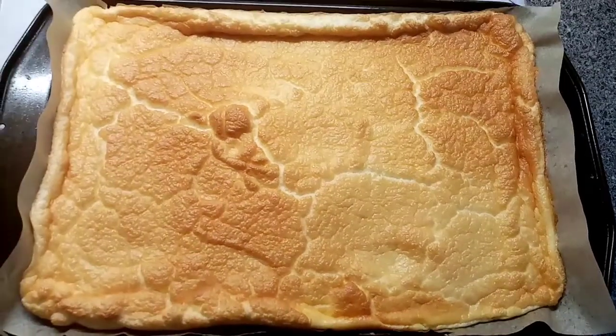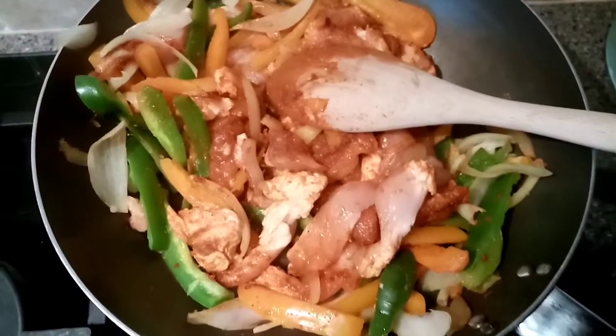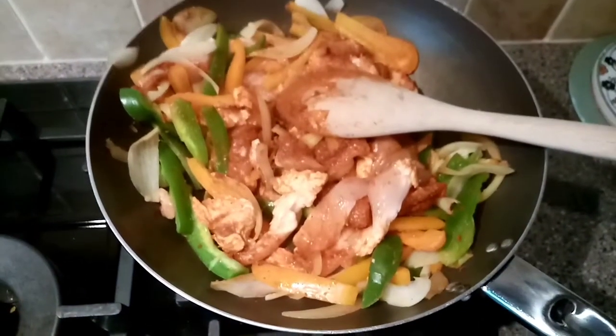That's the roulade out of the oven now, so I'm just going to leave it to cool and then I will fill it and show you what I've done with it. Whilst the roulade is cooling I've started to prepare our tea.